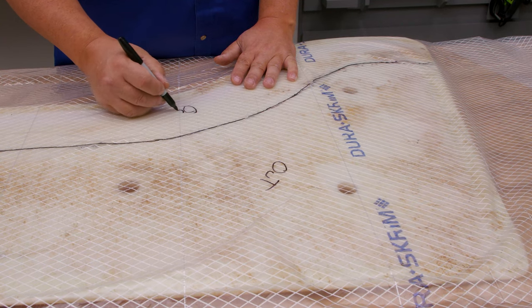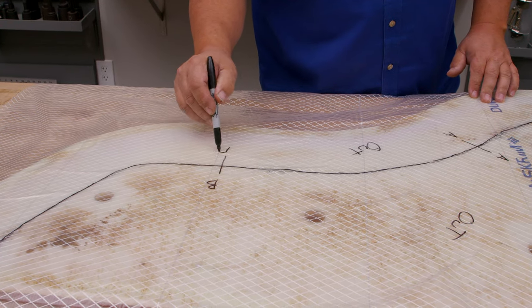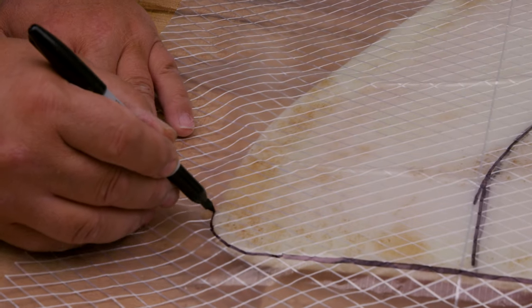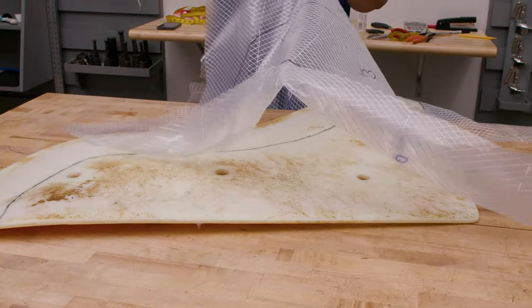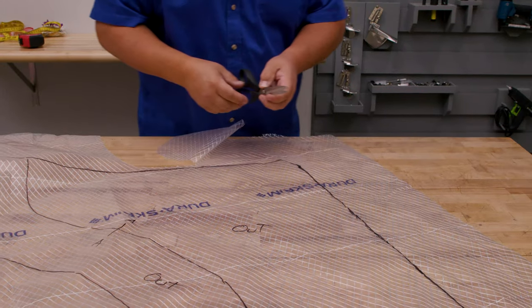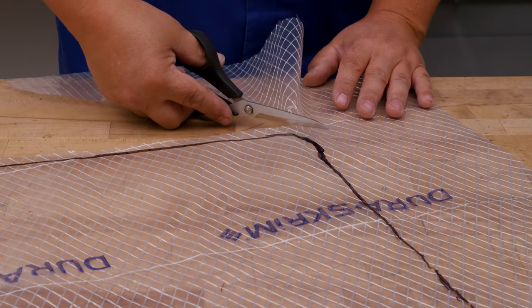I'm going to transfer the curve to the Dura Scrim pattern material. I'll put transfer marks at a few spots — going perpendicular to the line — and we'll call these A and A, and B and B. Now we're going to trace around the outside. I'm going to go wider than this, so I want the foam to be about a quarter inch outside of this black line so the board isn't visible. We can take this off and cut it out.